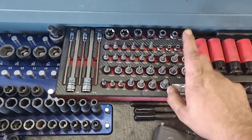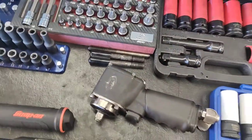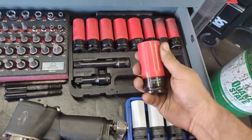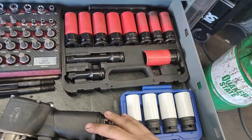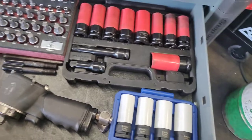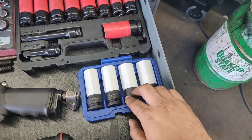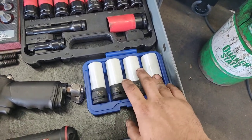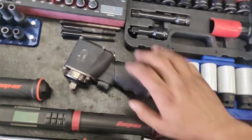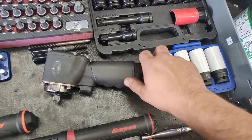Here we got our torque allen set — Meko ABD set was on sale so I couldn't say no. Pittsburgh lug nut protective sockets — I really like these, haven't broken one yet. For stripped ones I have my Astro extractors in 17, 19, 21, and 22 — you can tell they're clean, they've barely been touched. My little Astro Onyx stubby with a flex attachment because you need that.